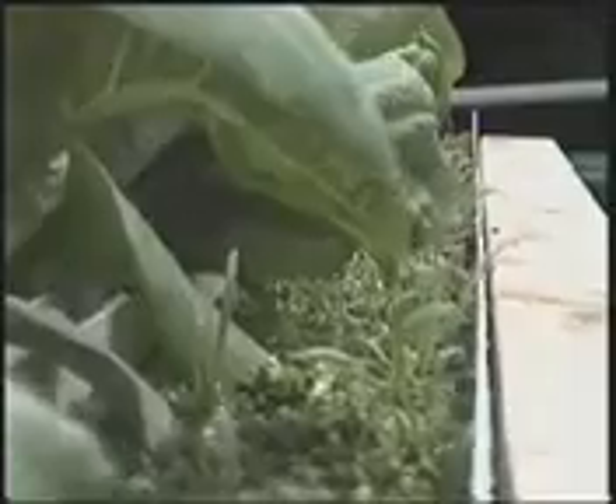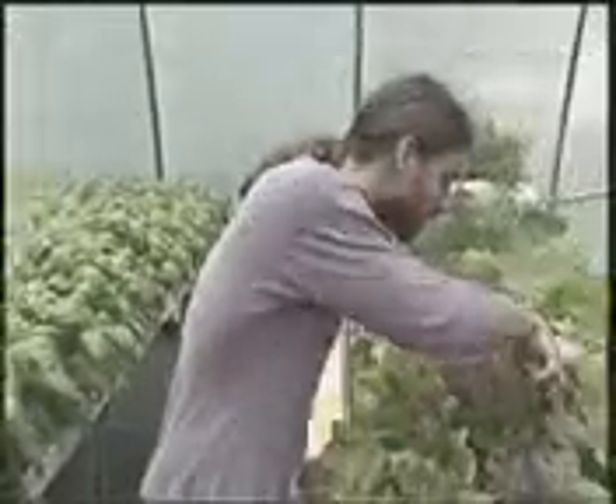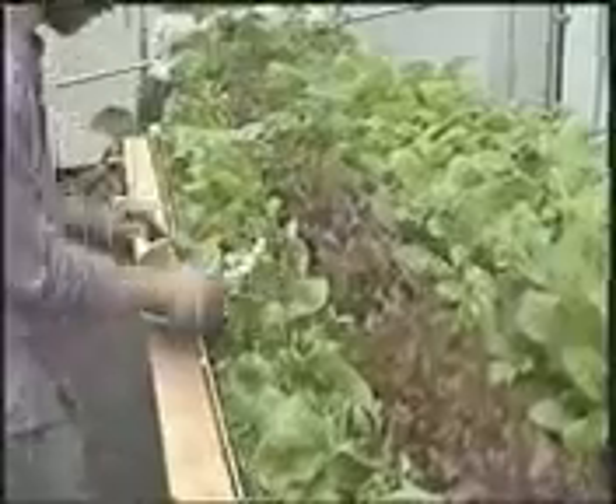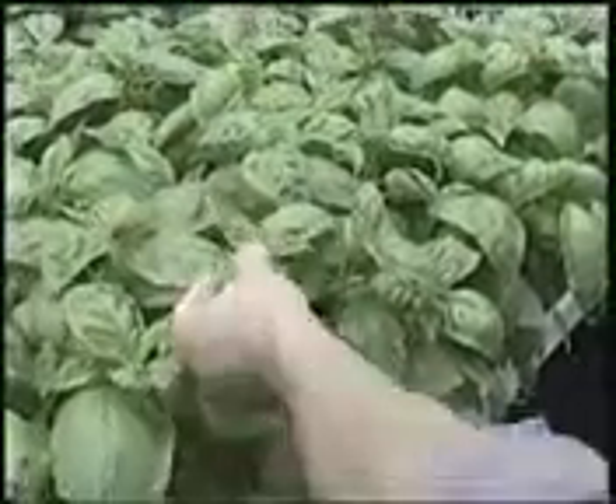The reason that we're growing like this with the perlite and the recirculatory hydroponic system is mostly because of yield. We're here to grow as much herbs as we can, as quickly as we can, and as pure as we can. Studies have shown at Florida State University that the oils from the basil can be 40 to 60 percent stronger when growing hydroponically.